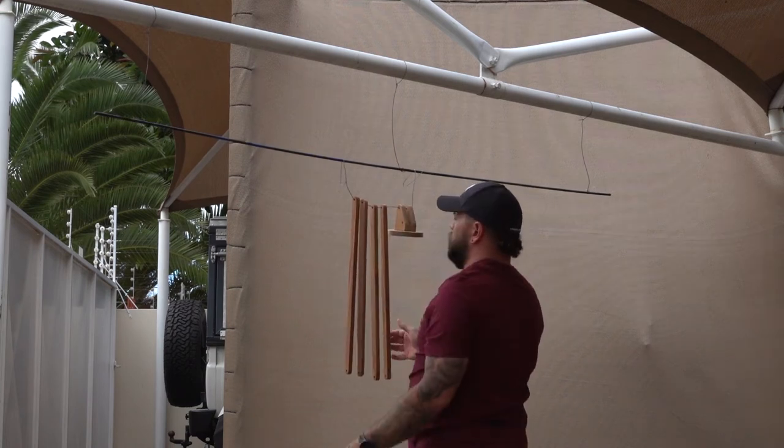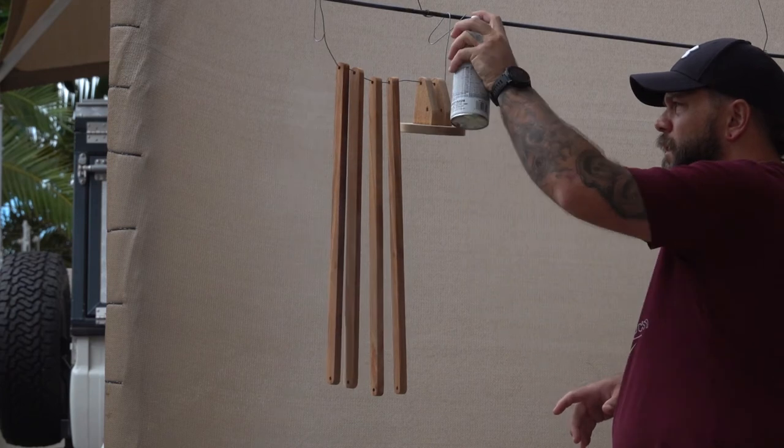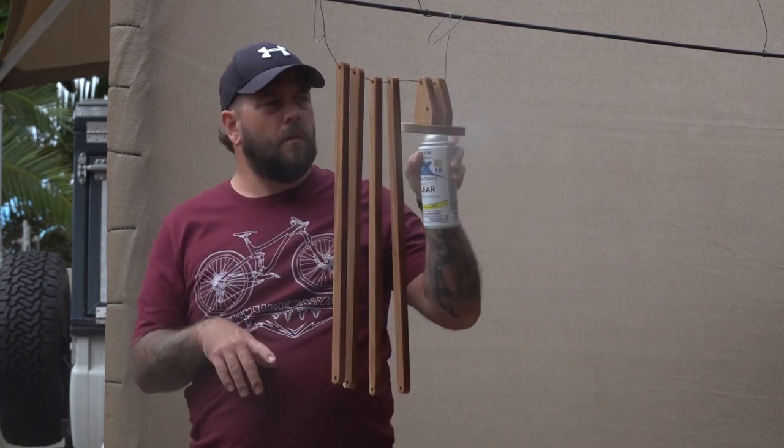Now it's time to add some finish to all of these wooden pieces. In this case I went with a clear matte spray paint. I sprayed three coats in total and sanded with some scotch brite in between each coat.